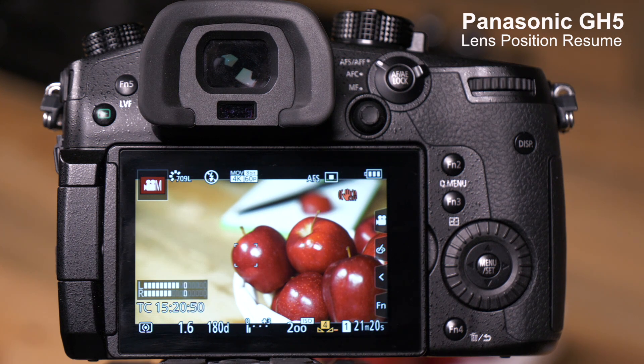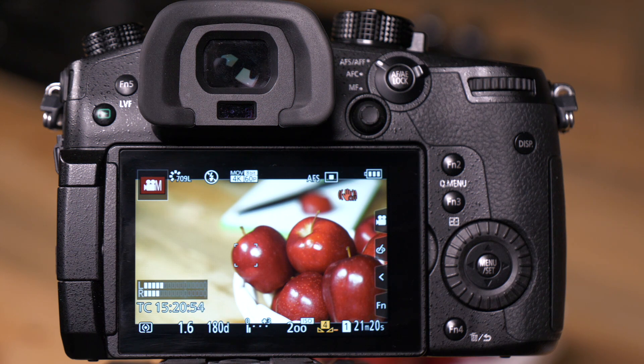The GH5 has a feature called Lens Position Resume. The default setting for this is off. Let me show you what happens when it's set to off.